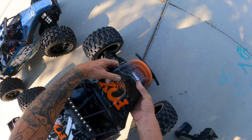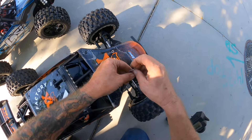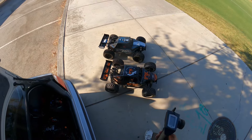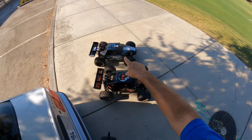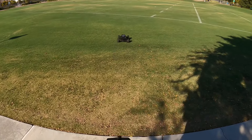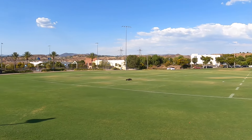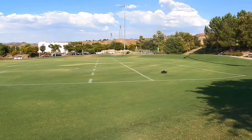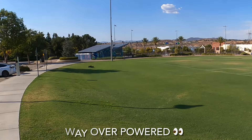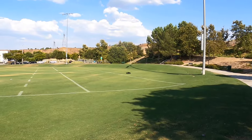Got some packs charged up. Ended up having to change the battery ends because the batteries I have are all bad. But here we go — the DBXLE 1 and 2, Max 5 and Castle Creations. Let's run it a little bit. So much power.